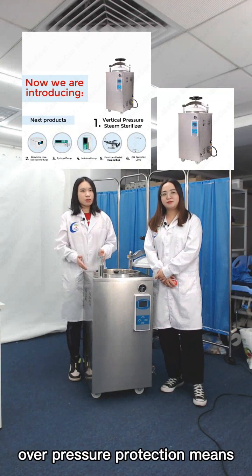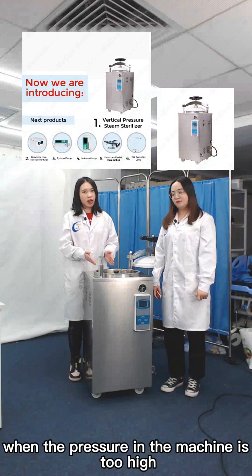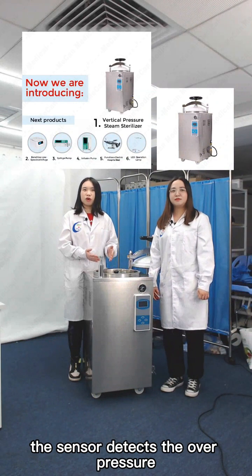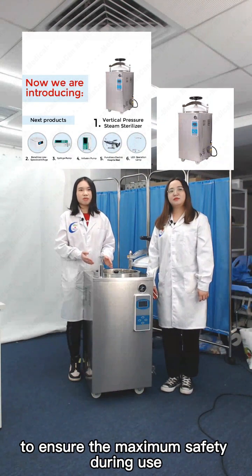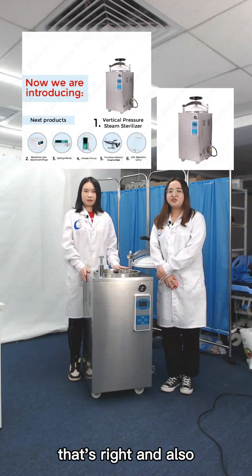Over-pressure protection means when the pressure in the machine is too high, the sensor detects the over-pressure and the sterilizer will automatically stop, ensuring maximum safety during use.